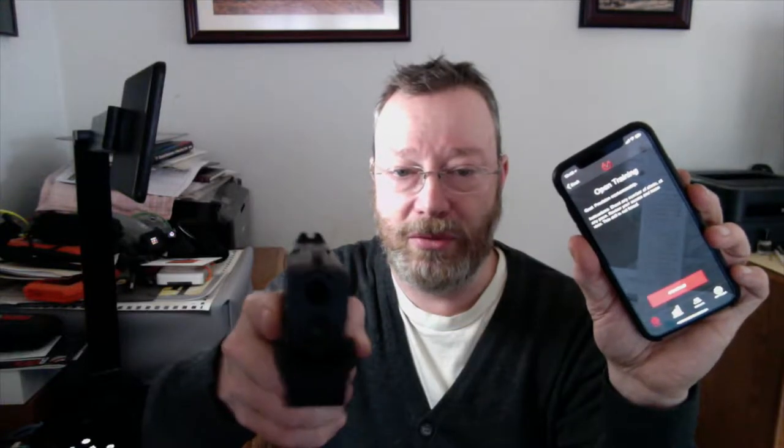I select open training. The app tells me the goal is precision marksmanship — shoot any number of shots at any pace, review score and trace. This drill is not timed, so you just hold it and it gathers information on how you move the gun around.